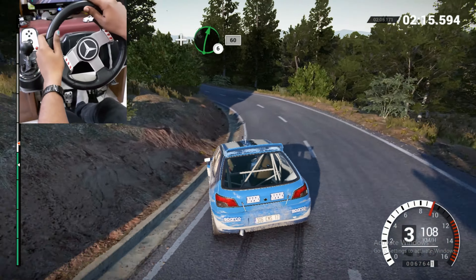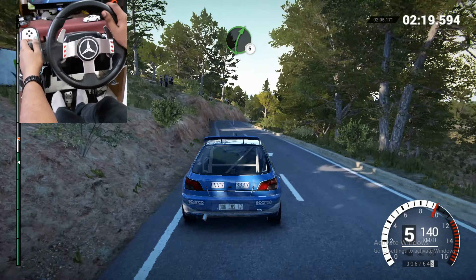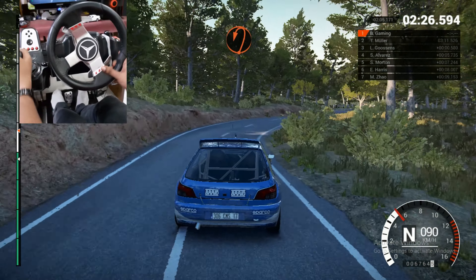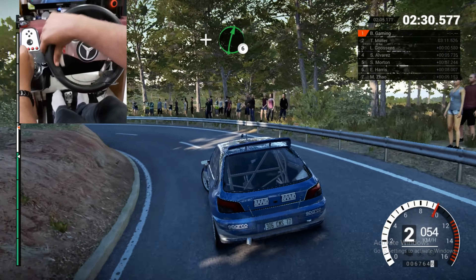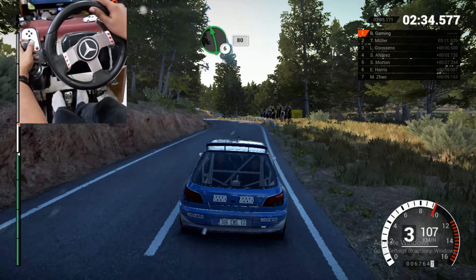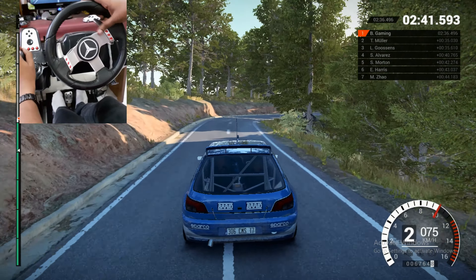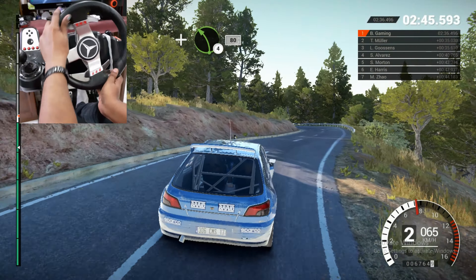80. Left five over bump, 60. Right six. Left six over crest. And right four, 60. Left four, through it. Keep right over crest. Left three, 100. Right four long. And open air for left. Into left four over crest. Air for right. And left three over crest.